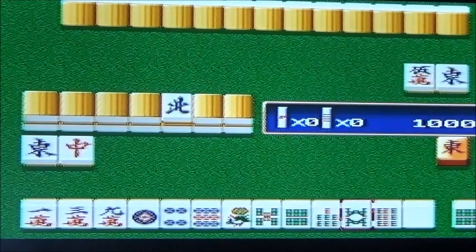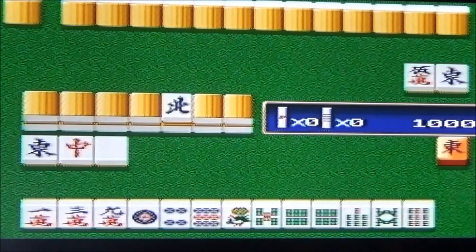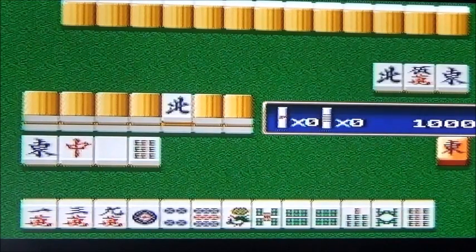Apparemment, il faut collectionner les mêmes dominos sur le banc. Essaye de garder les fleurs et de les avoir en synchro. Jette tout ce qui t'intéresse pas. Le blanc là-bas au fond, il te sert à rien. Et tu dois avoir une touche qui t'indique quand tu peux gagner. T'as une touche pour mettre, mais t'as peut-être une touche qui t'aide et qui te dit que t'as un jeu intéressant sur le banc.